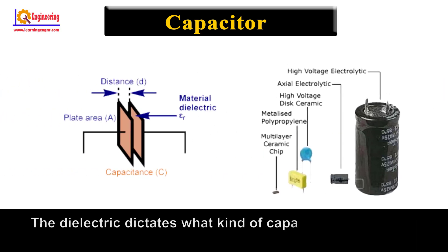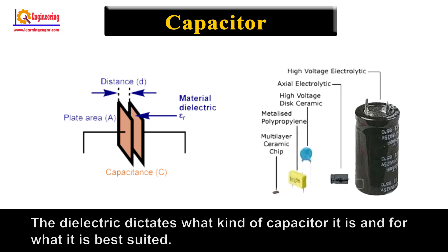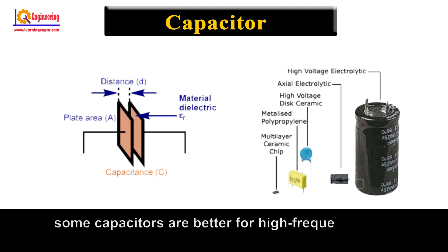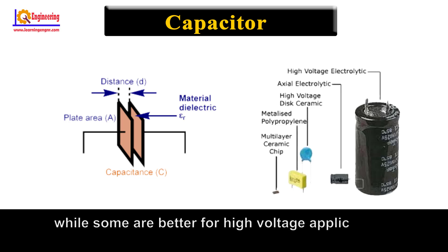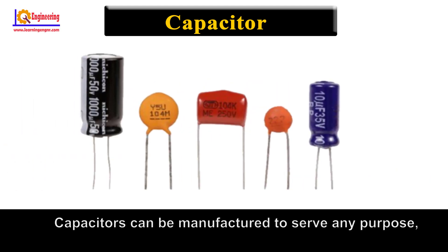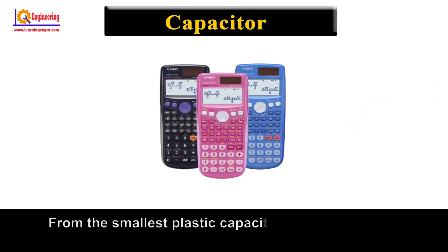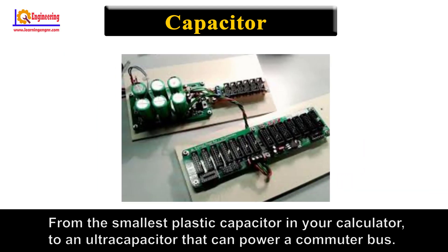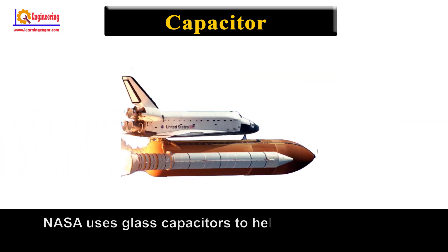The dielectric dictates what kind of capacitor it is and for what it is best suited. Depending on the size and type of dielectric, some capacitors are better for high-frequency uses, while some are better for high-voltage applications. Capacitors can be manufactured to serve any purpose, from the smallest plastic capacitor in your calculator to an ultra-capacitor that can power a commuter bus.